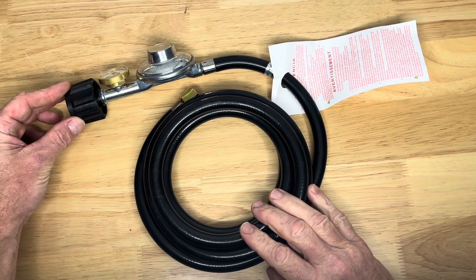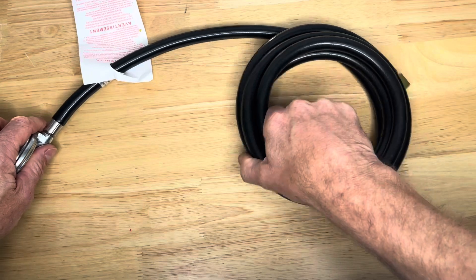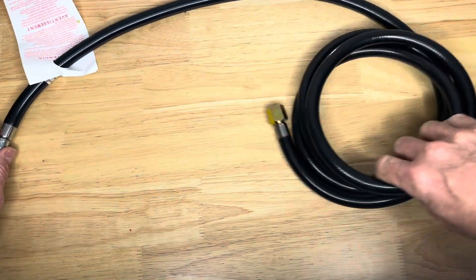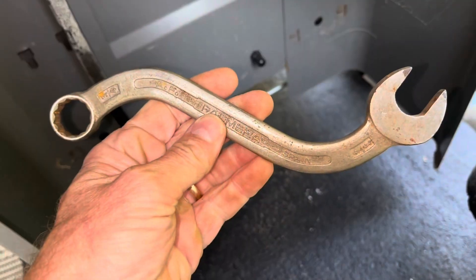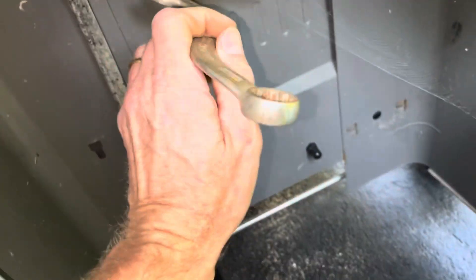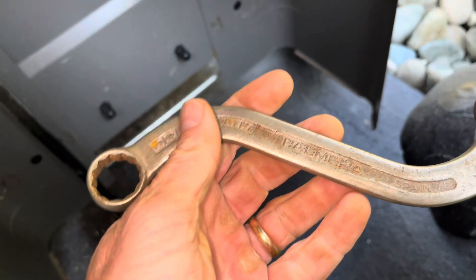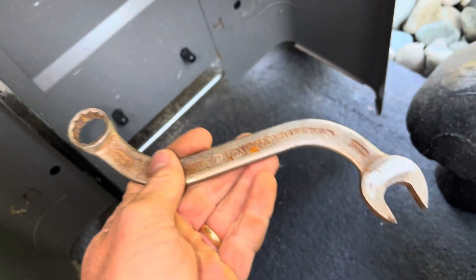This is eight feet in length. The long length on this is nice because you can store your tank far away from where your flame is if you want to. It's going to take a three-quarter wrench here, but I wanted to show off this cool wrench I got. It says Palmyra and Spain on there. Kind of neat.